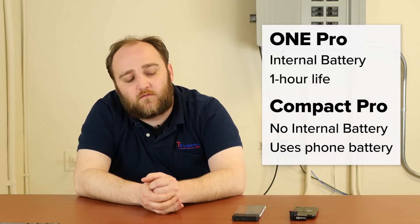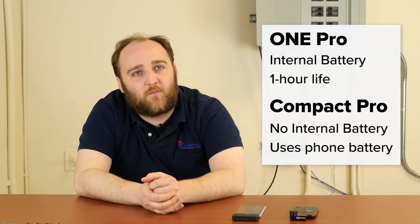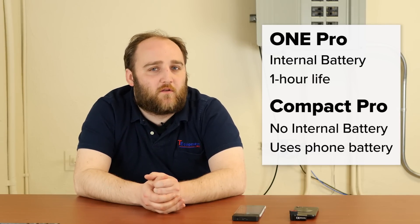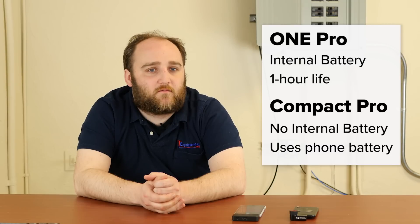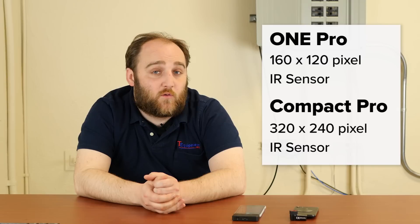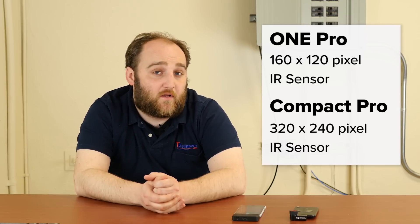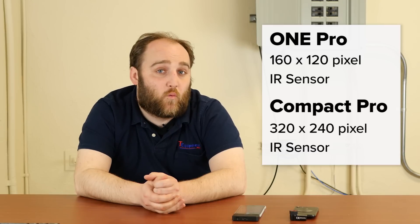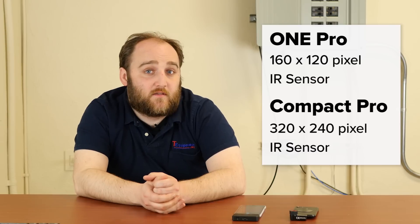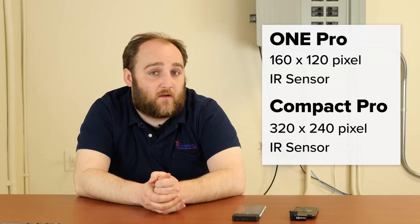An hour of thermography is going to be a long time using a phone-based platform like this, so it's up to you whether your application is more intense and you still want to go with the phone-based platform. The other thing to keep in mind is that the resolution between these two devices is very different. The Seek Thermal Compact is going to have a 320 by 240 sensor and the FLIR 1 Pro has a 160 by 120 sensor, meaning the Seek has four times as many pixels on target as the FLIR.